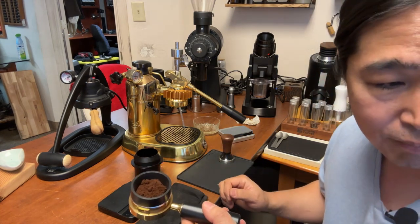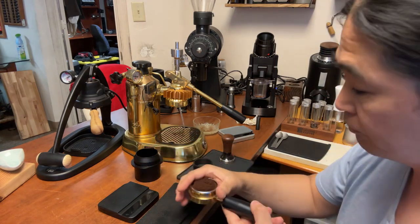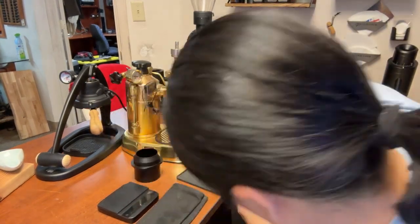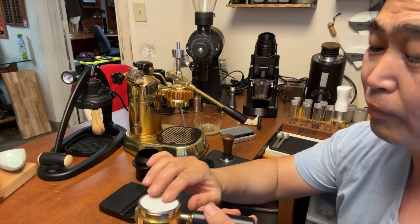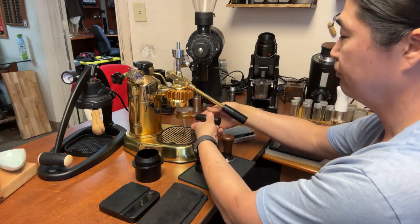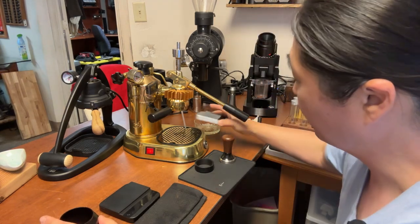You could do a WDT if you wanted to — let's do a little WDT here. I think I might have too much coffee inside, especially using darker roast. Make sure you don't fill up too much. I'm going to put the paper on the top as well. I'm going to lock it in. I'm doing 13 grams in and about 26 grams out — let's do a 1:2 ratio.